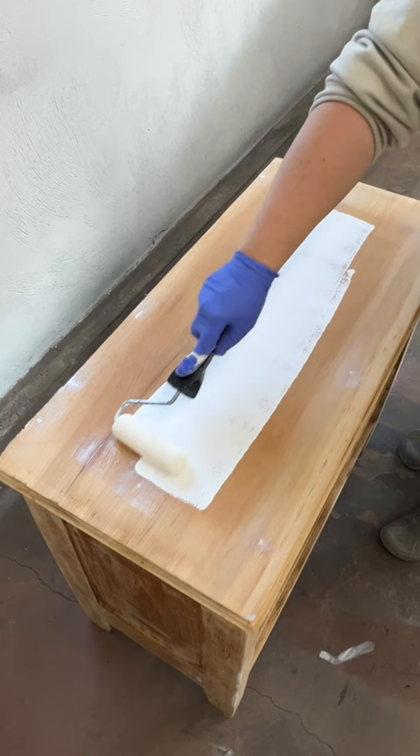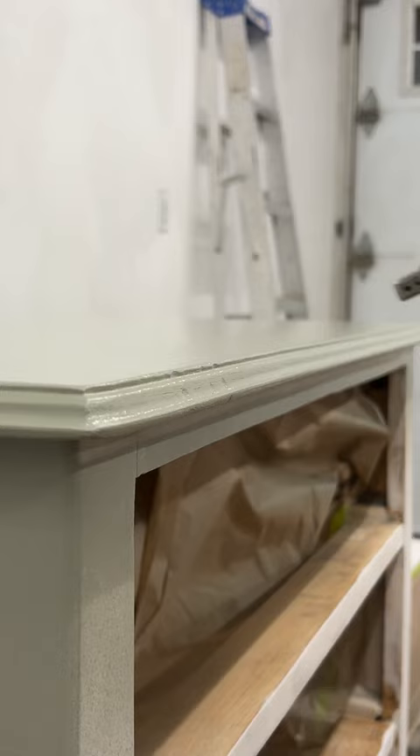I primed everything to prevent wood tannin bleed-through and create a nice unified surface, and then sprayed on two coats of this sagey green furniture paint.